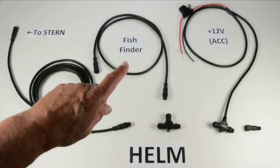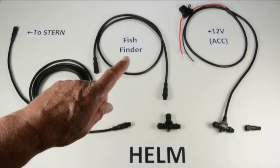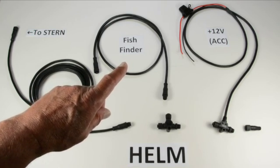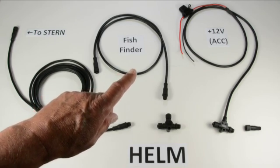The fish finder cable varies quite a bit. It's important that you look at our website and order the right kit. If you're ordering just a fish finder cable, there's lots of information there as to which model you should order for your particular brand and model of fish finder.